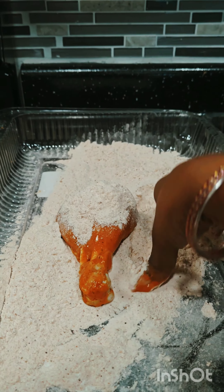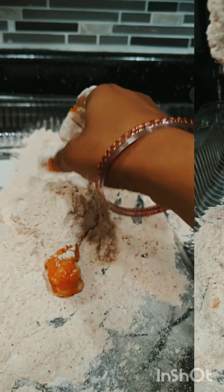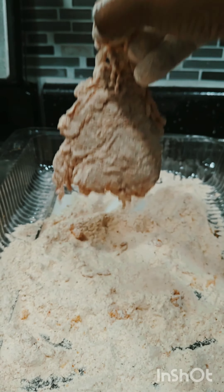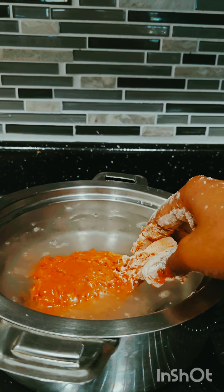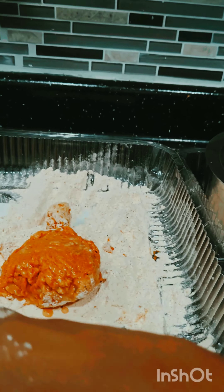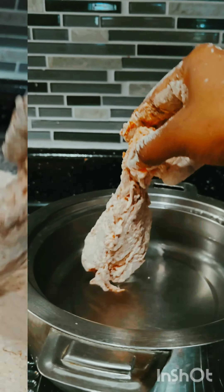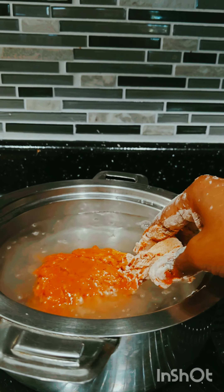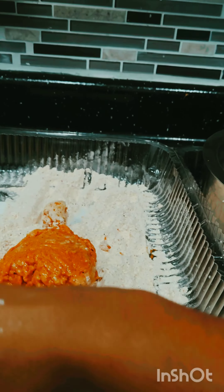We will coat the chicken first. Add a little splash of water. We will do 2 to 4 coatings for the skin.